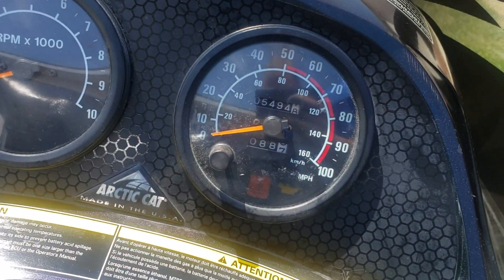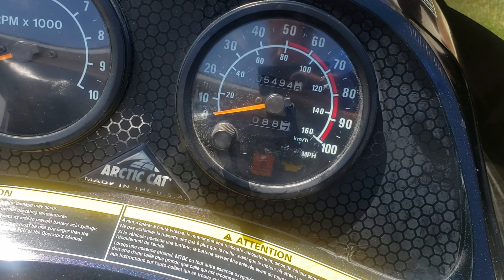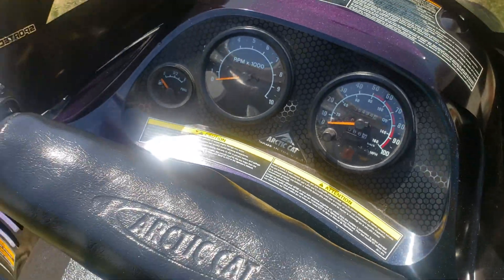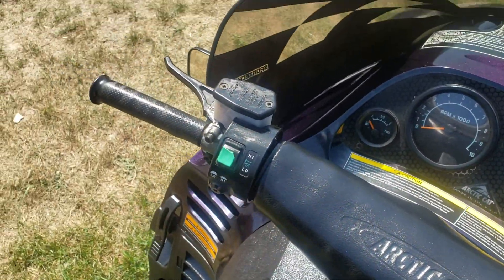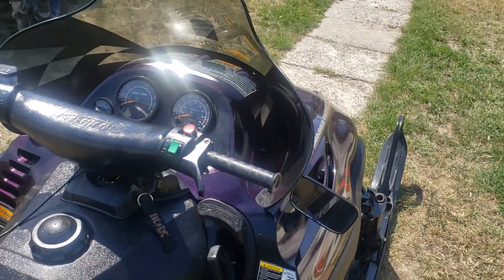It's pretty clean. It's got 5,494 miles on it, which should be just over 8,000 kilometers. It's got a Cobra windshield — I would imagine that's aftermarket.